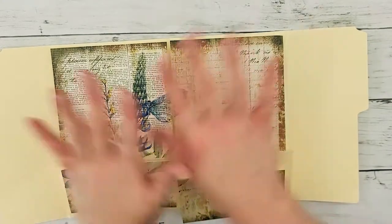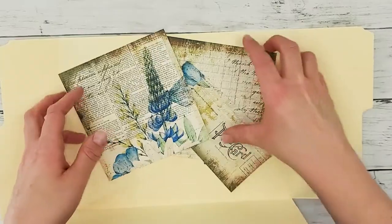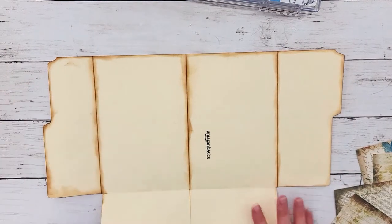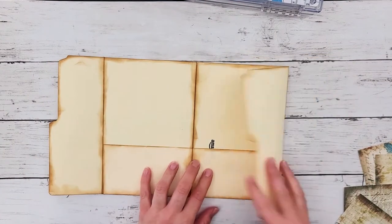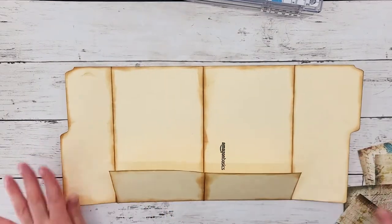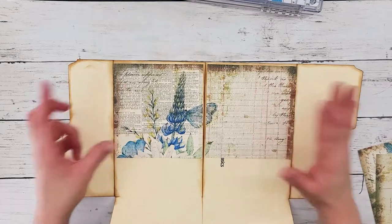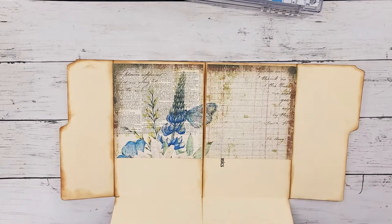I'm going to ink this all up and then start attaching the different pages. Off camera I went ahead and inked it up. You don't need to ink the bottom area since that part will be covered up, but you might want to ink all the other seams if that's an aesthetic you like. You can also ink up these pages — I chose not to just because they're already a little distressed and I like them the way they are. But if you like to ink up your edges, feel free.